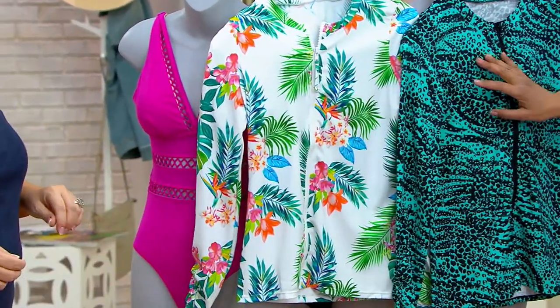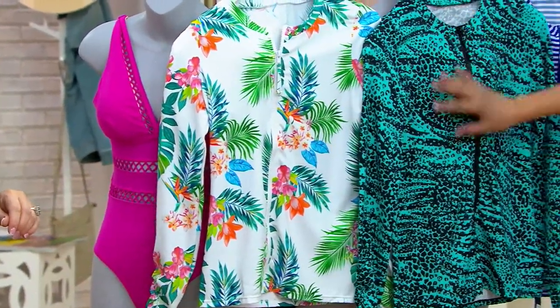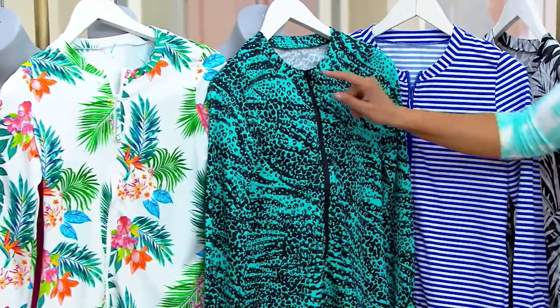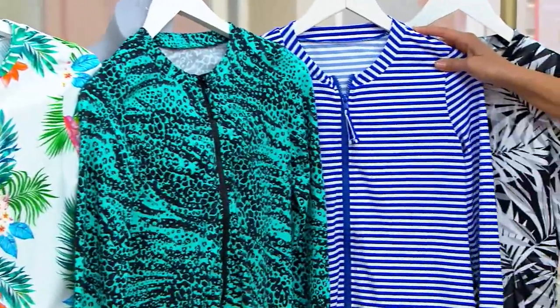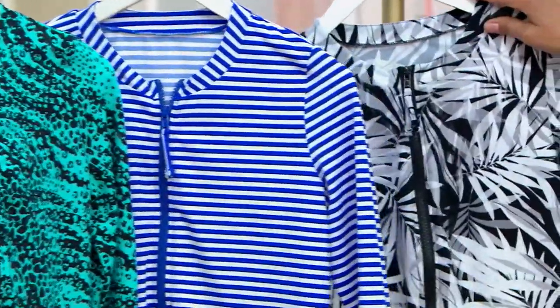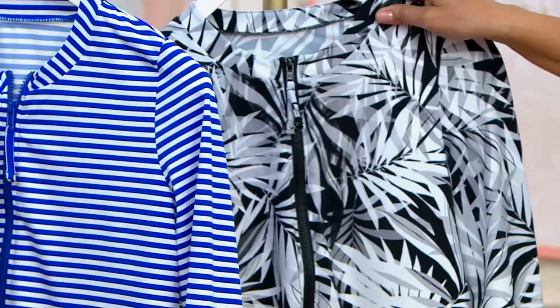You can even put it on the blue or the black. Then this is called our turquoise animal — you can put that on the black. And then here's the blue stripe, which is your coastal stripe, which you put over the blue suit. And then here is the chic palm.